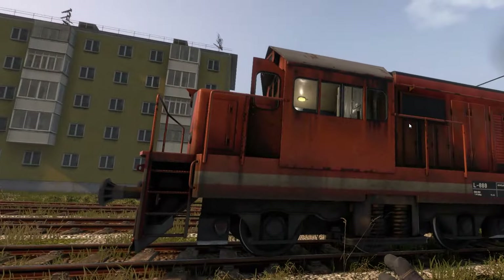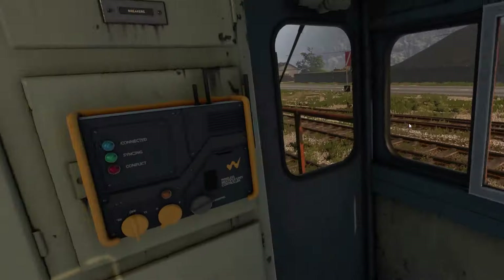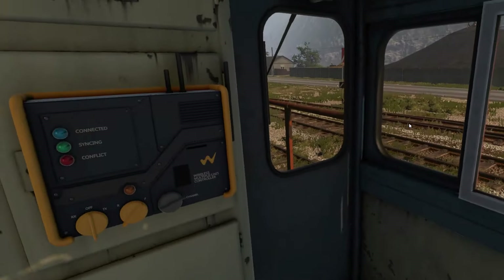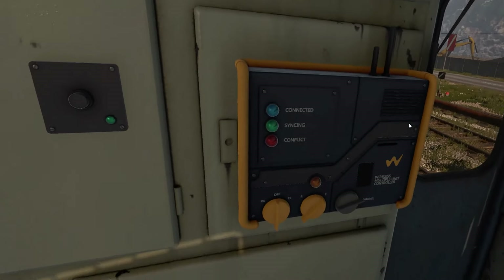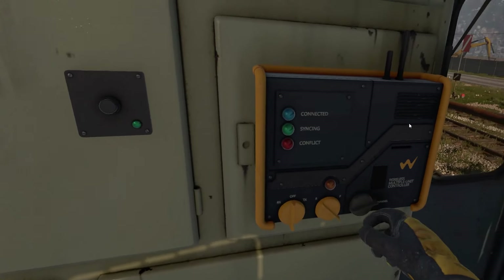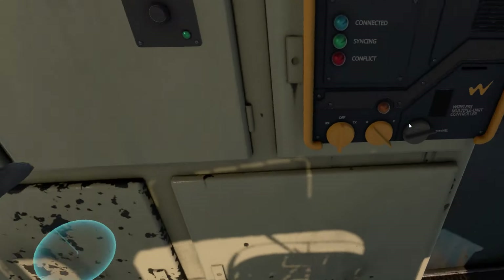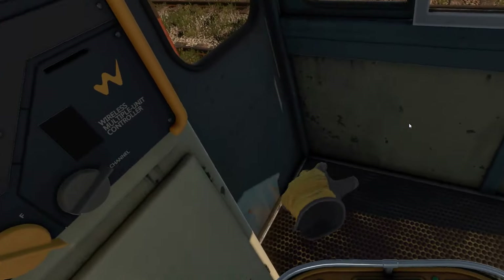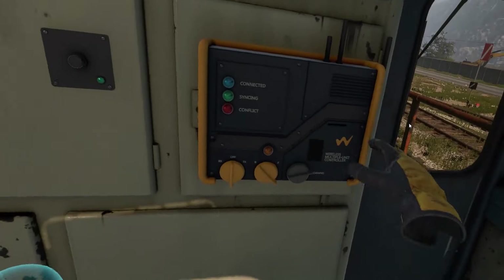In order to make this all possible, you go in here into the cab. I've added a couple of things to each of the DE6s, but the focus of what I'm trying to do today is all coming down to this. This box right here is going to control the distributed power. I have one of these boxes in both DE6s.